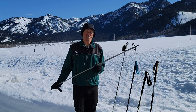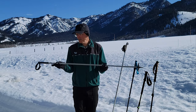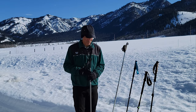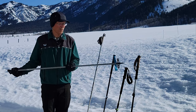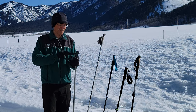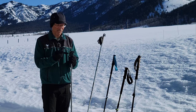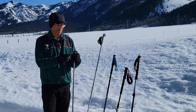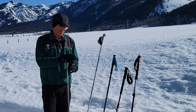If you ski a lot of flat terrain, groomed trails, and don't do a lot of aggressive downhill skiing, you can get by with a fixed length pole. One of the key characteristics of these poles is they have a strap system that's easy to get into and easy to adjust. It's nice to be able to adjust the strap so it accommodates big thick heavy mittens as well as lightweight gloves.